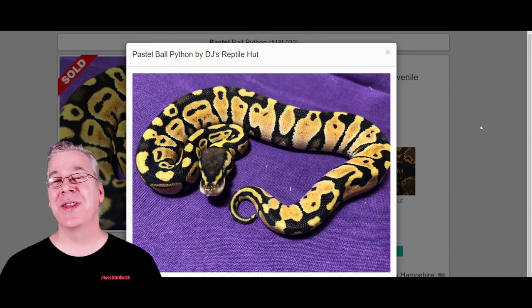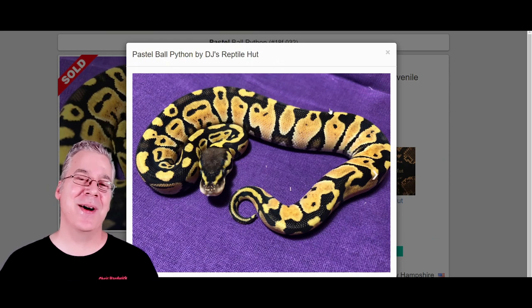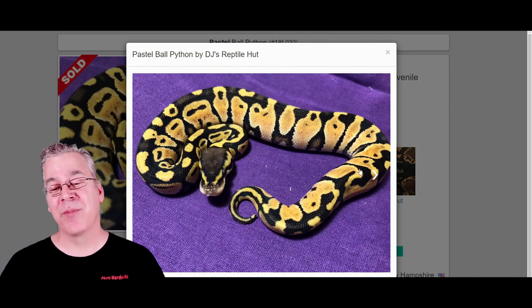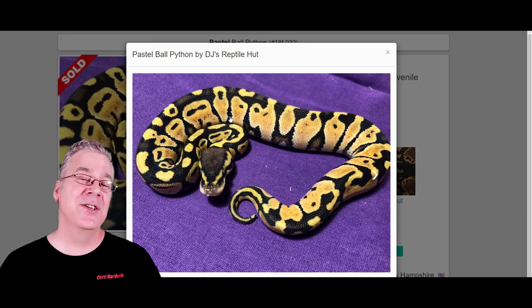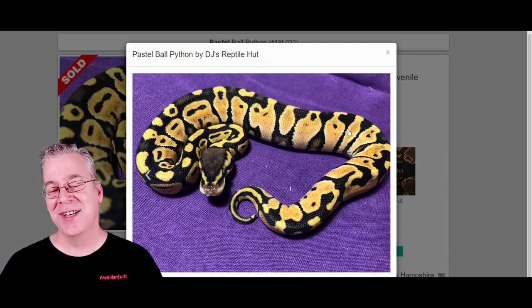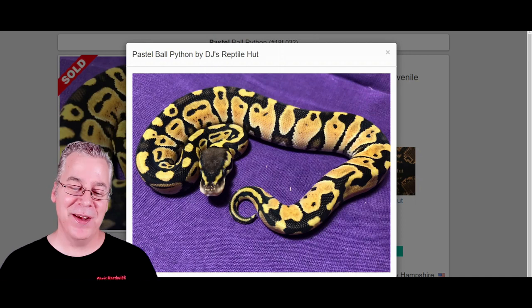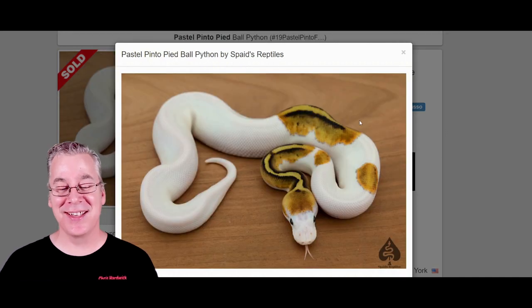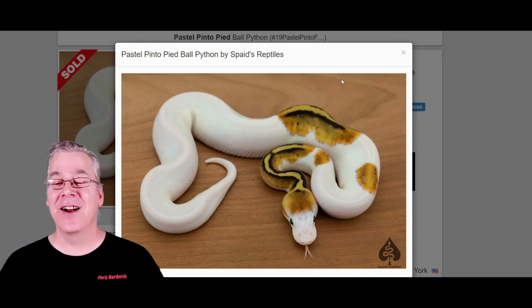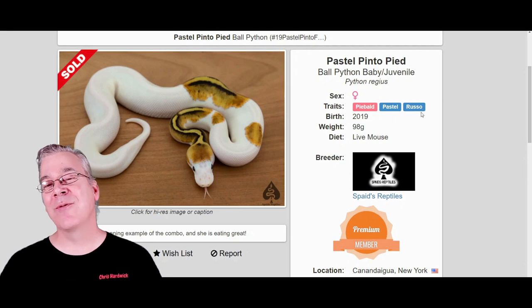I want to show you some other genes that we can mix in with the Pinto Pied to make some really amazing combinations. The first one is the pastel — probably the most popular ball python gene in all ball pythons. Essentially what the pastel does is it brings out a lot of yellow and usually reduces the pattern to a more or less degree. Sometimes you'll have a really high, almost stripe-reduced pattern in certain parts of the snake, and sometimes you still end up with some of the alien Roswell gray alien heads on the side of the snake. Here's what happens if you work pastel into the Pinto Pied — take a look at this beauty. That is an amazing snake. This is the pastel Pinto Pied, and some of these are kind of hard to hit because it actually has two copies of the Pied and then you have the pastel and the Russo, so it's essentially a four-gene combination.